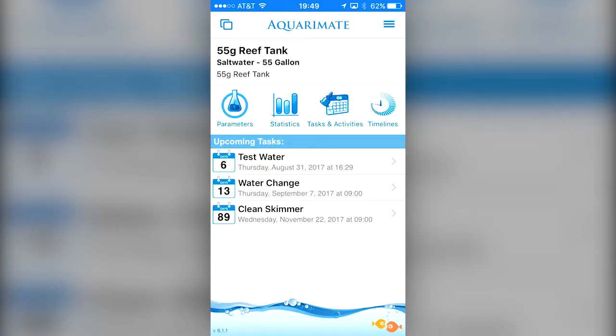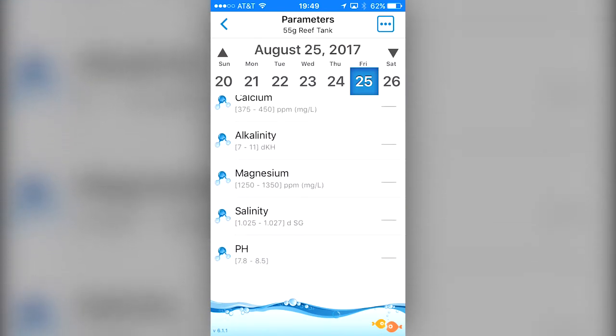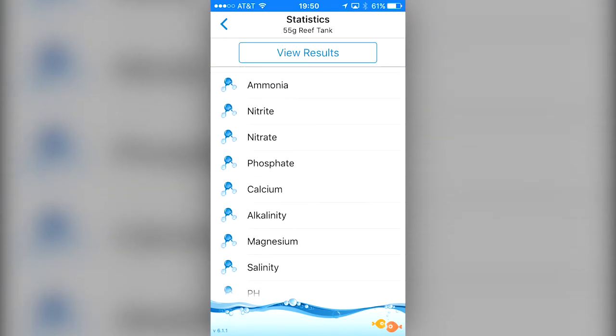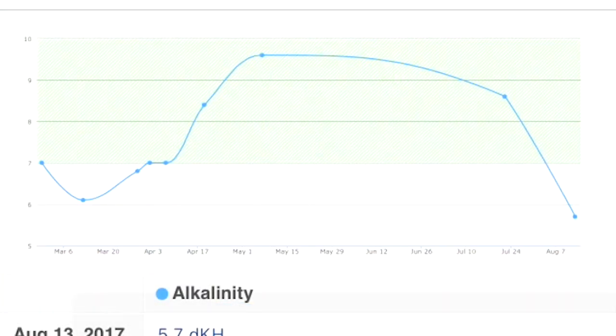For the parameters, you can keep track of the standard array of testable elements: ammonia, nitrite, nitrate, phosphate, calcium, alkalinity, magnesium, salinity, and pH. Then once you have these parameters logged, you can head over to the statistics portion of the app, select what parameters you want to graph, and check it out in graph form. This allows you to see trends or patterns in your parameters — an awesome feature that I use a lot.